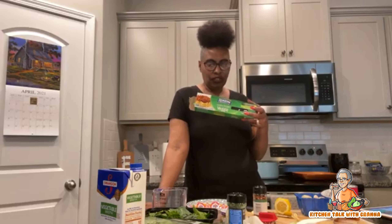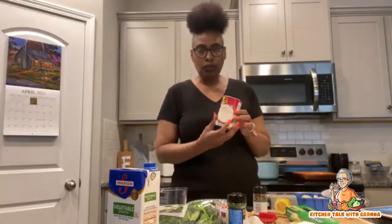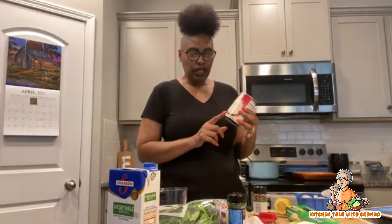I got my spinach over here — regular baby spinach — that's gonna be the last thing I put in. I got some vegetable broth here, I'm going to use about two cups of that. I also got one can of coconut milk — you can get the light coconut but I just got regular, a 13-ounce can.